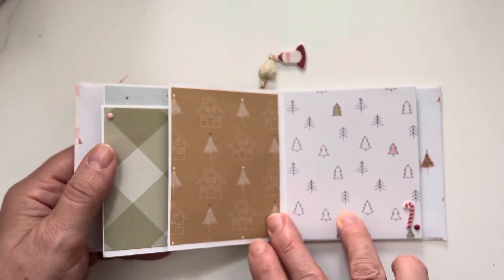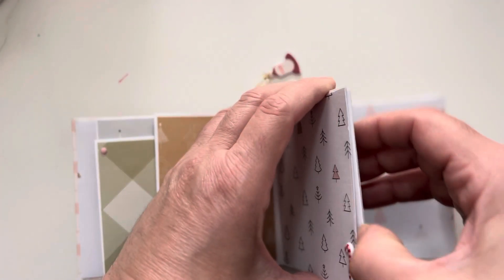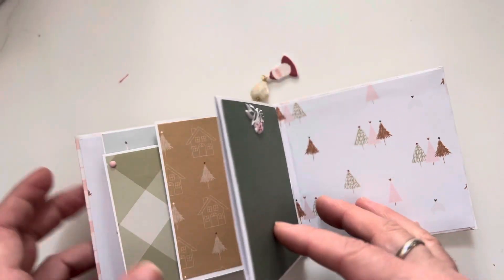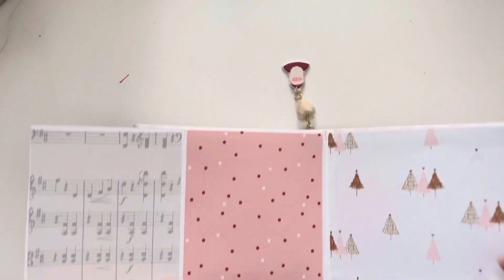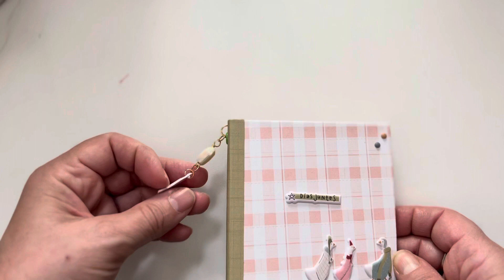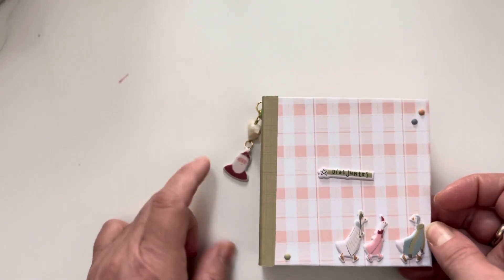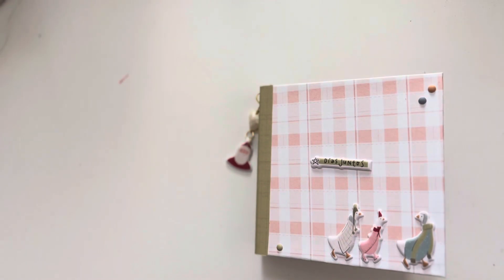How adorable is this? I absolutely love how it turned out. And this is another pocket — if you'd like to tuck something in, like a ticket or whatever, it's perfect. This is how it looks inside. I hope you like it as much as I do — I love, love, love this collection. I don't know yet if I'd like to add more charms, but I just love how it turned out. Thank you so much for watching, and see you next time — bye!